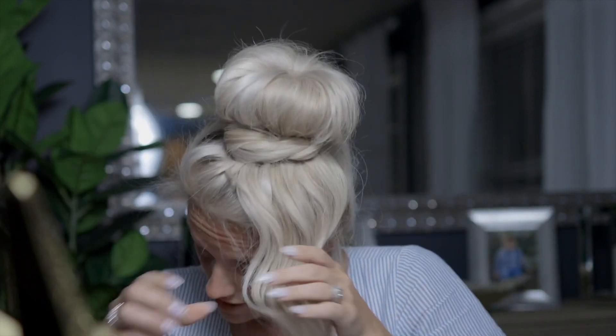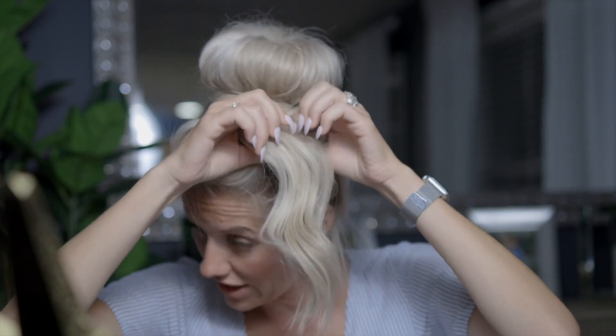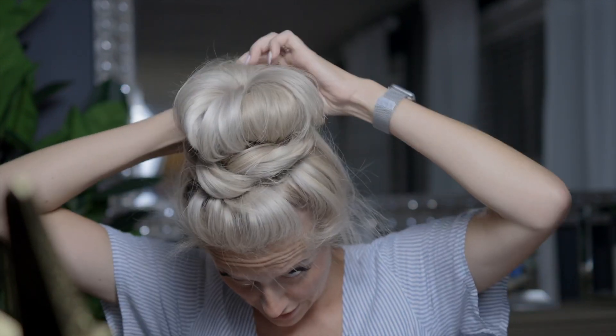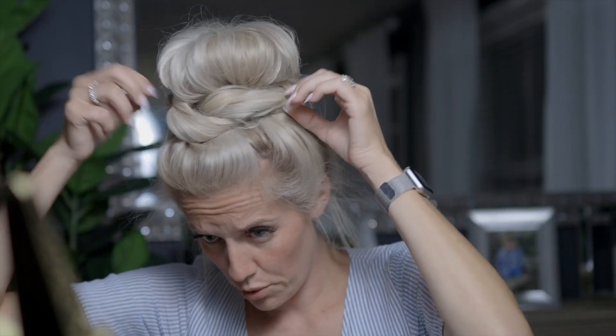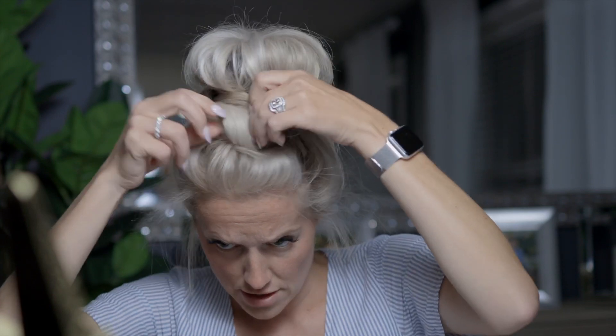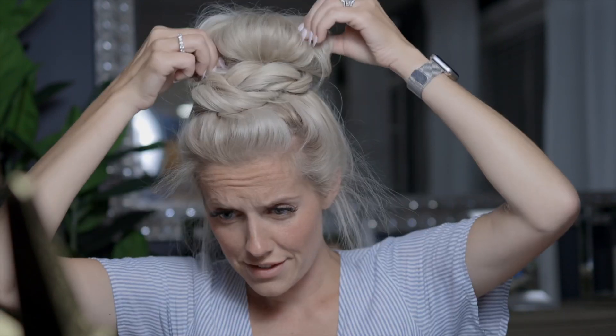Now that's pinned in place. I'm going to do the exact same thing on the other side: separate it into two, twist it, then twist it the other way and pin it in the back. Now it's time to pull things out and make it bigger. I take each piece and pull it apart, fix the bun, and twist it up to make it look more messy.